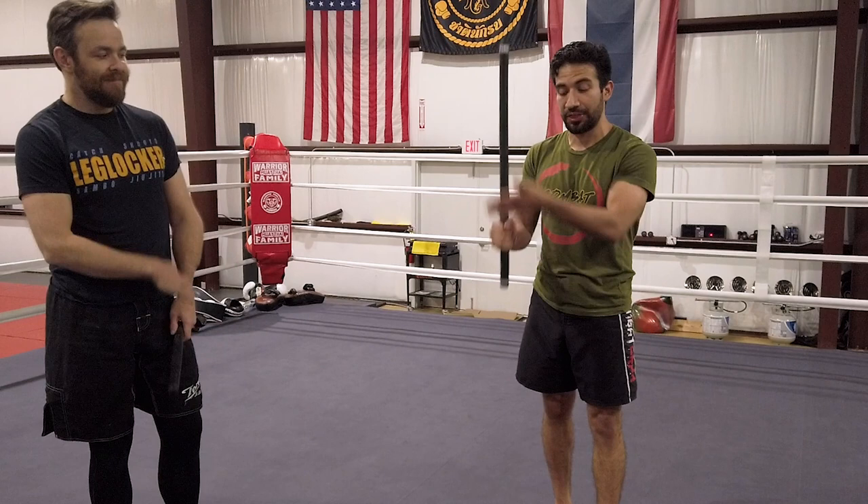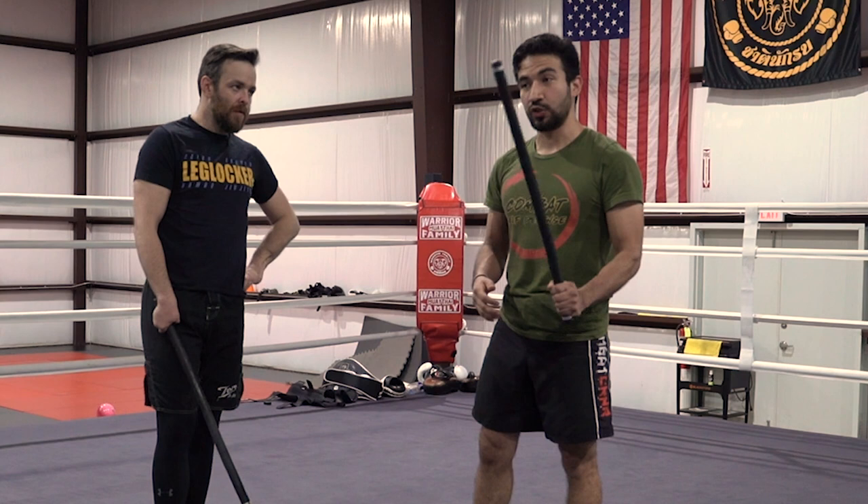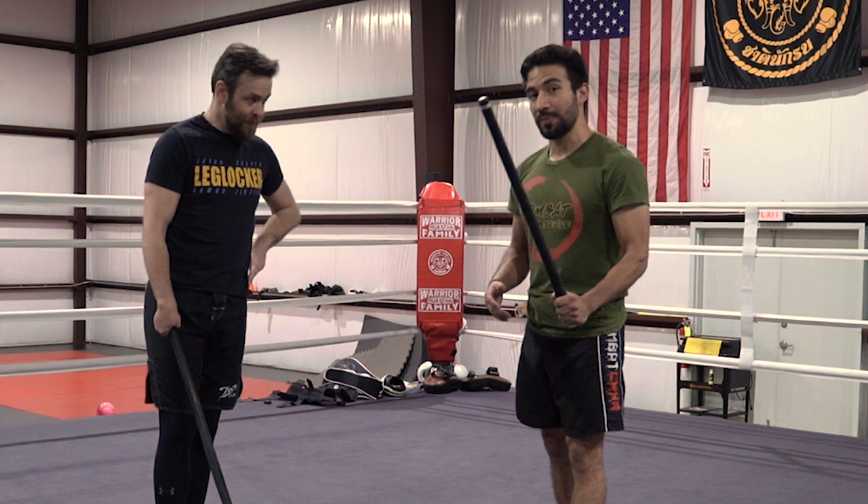I don't think stick fighting is real. Now, when I say that — this is a real stick, I can really fight with it — I don't think Filipino martial arts practice realistic stick fighting, but I'm open to have my mind changed. I'm more open to being right. So I brought Ed from Metrolina Martial Arts in to show me maybe I'm wrong about stick fighting, but I'm probably not. Ed, welcome to my gym.